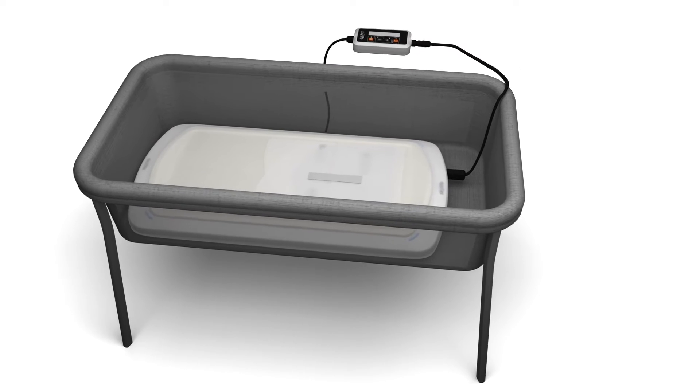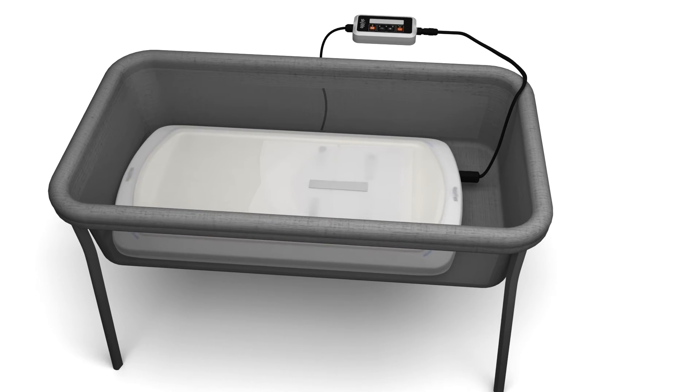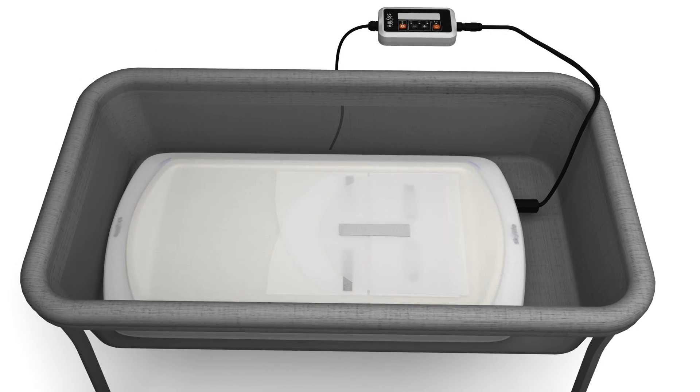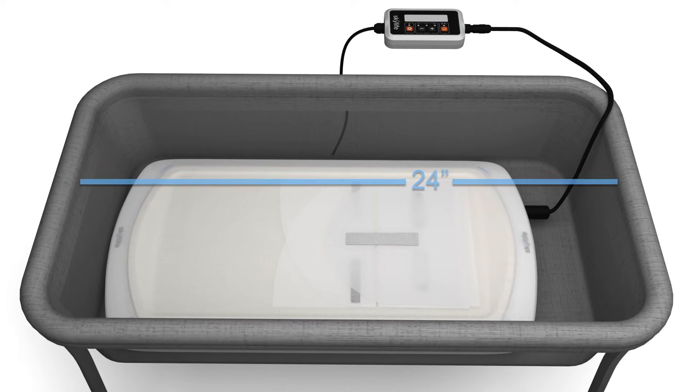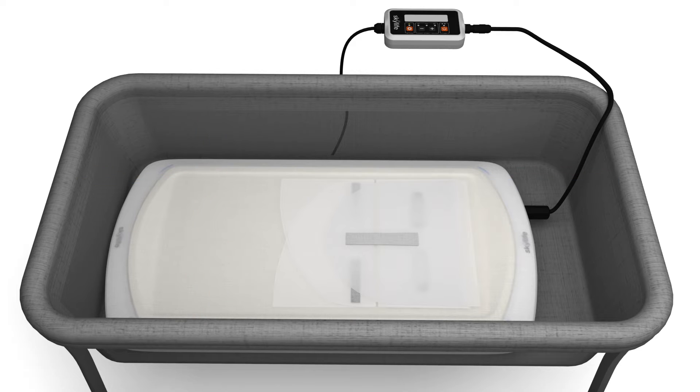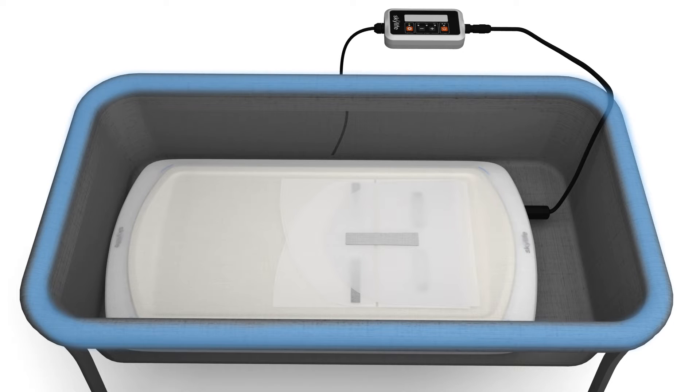Place the controller outside of the crib, bassinet, or incubator. The SkyLife device may be used in any sleeping area that is at least 24 inches long and 13 inches wide. Make sure the cord does not pose a hazard to the baby. The sleeping area should also contain protective walls on all four sides.